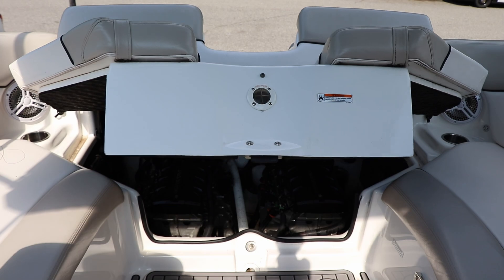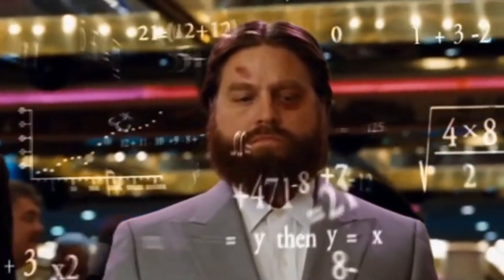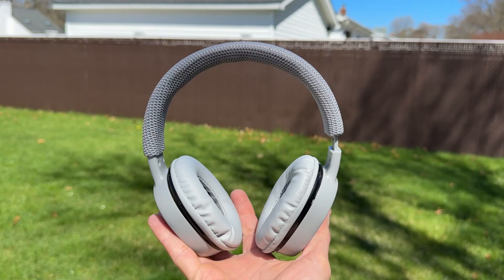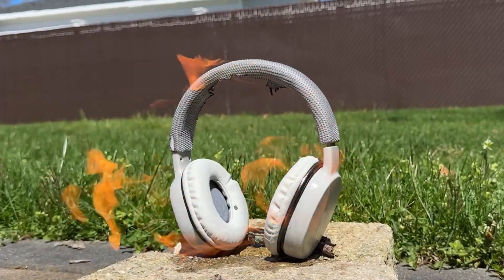Here's a quick little science lesson for you guys. Sound is a form of energy and we all remember the law of energy conservation, right? The law states that energy can neither be created nor destroyed, only converted from one form to another. So we can't just toss out the sound — we'll need to convert it to something else, such as heat.